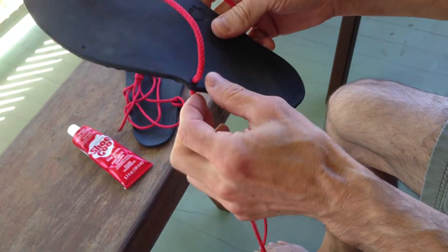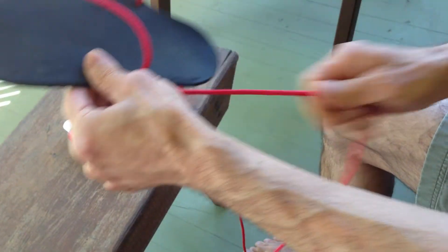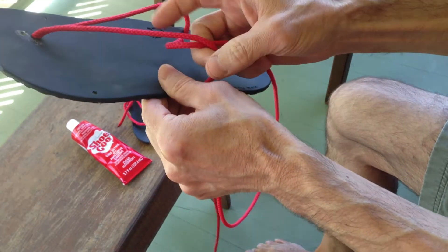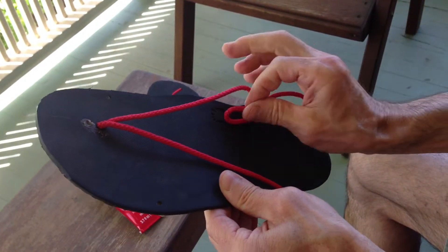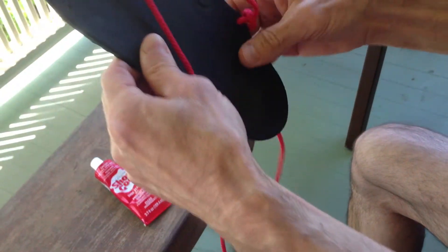Then the next thing I do, I bring the laces through the top of these side holes, and I bring the lace underneath the top lace, and pull it down like that — underneath — on this side, and back the same way.